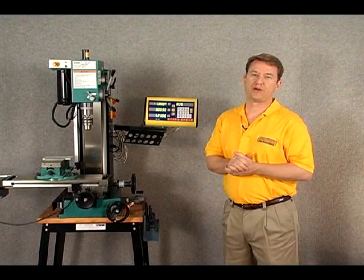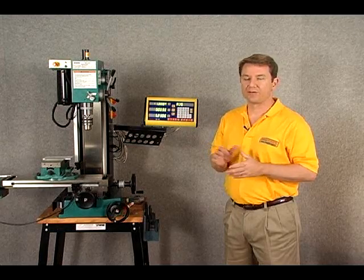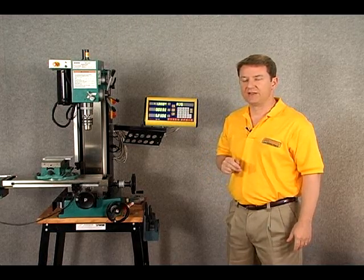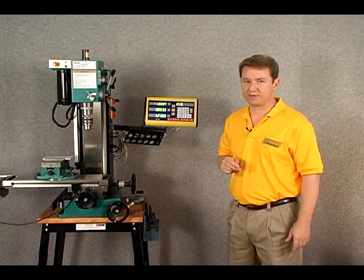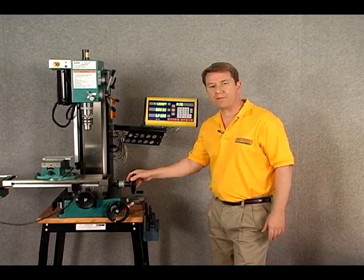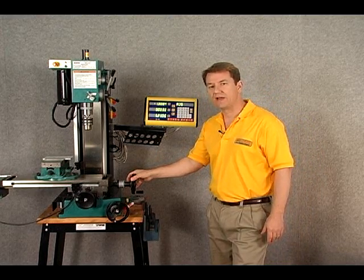Hi and welcome to the DRO Pro segment on determining the right size scale for your machine. The first thing we need to be concerned with when finding the right size scale is to measure the actual travel of your machine. In this case we're doing a benchtop mill and what we want to determine is the actual travel of the X-axis.